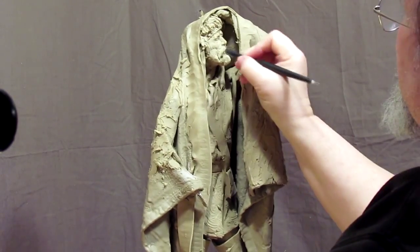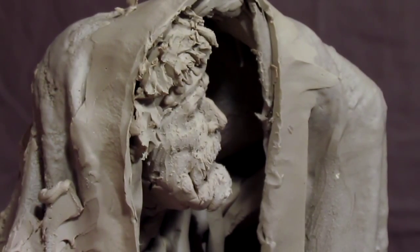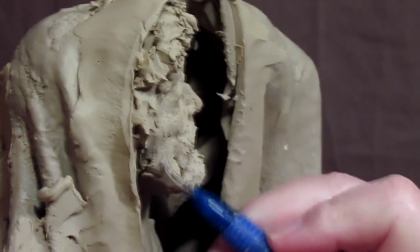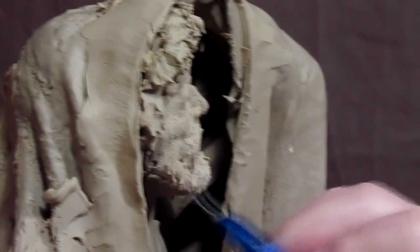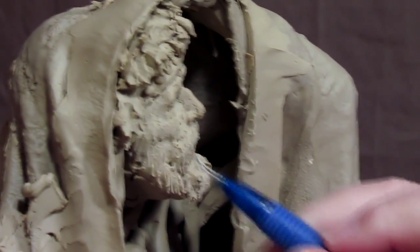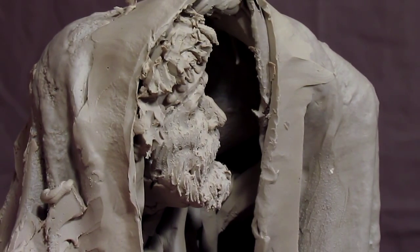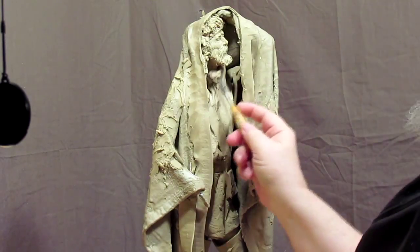I'm continuing to add the soft clay, and now I'm taking a sharp pointed metal tool to give the beard its texture, or at least start it. I'll come back later and readjust those textures.